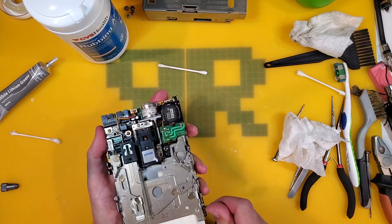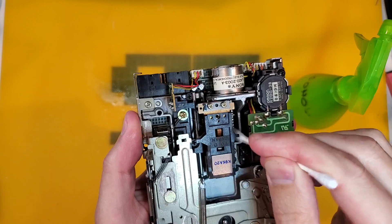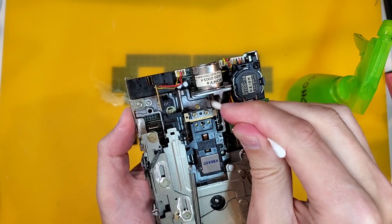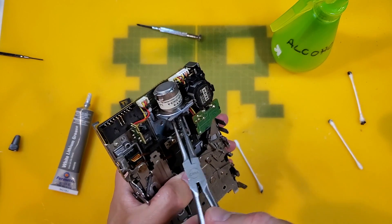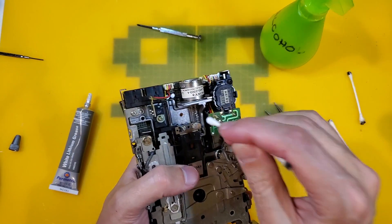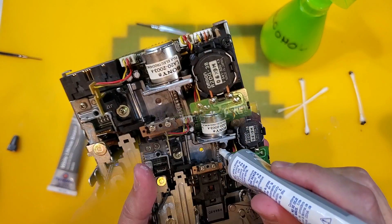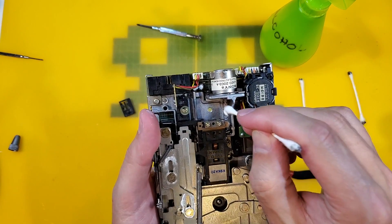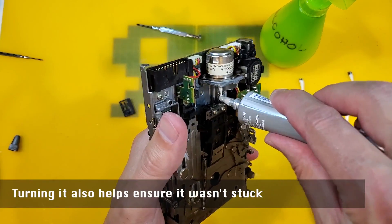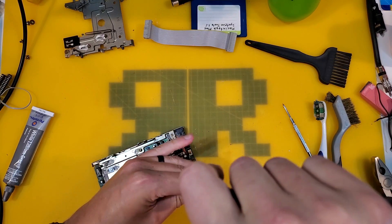That seems to be ejecting much smoother now. While we're here, we can also clean the screwdriver shaft — this little screw turns and actually moves the head back and forth across the disk. We'll clean all the grime out of those slots. Then turn it manually using needle nose pliers to do the other half. When done, apply some nice new white lithium grease.